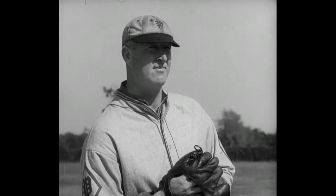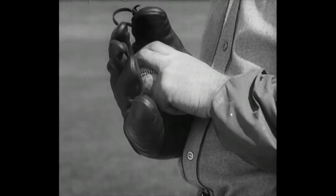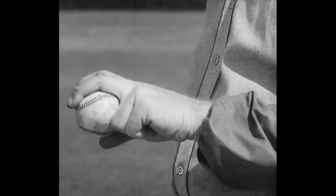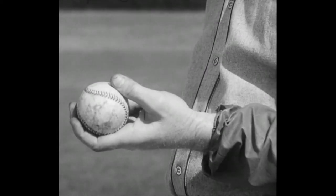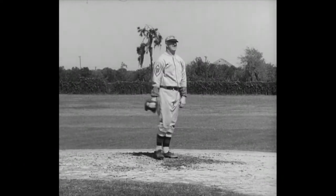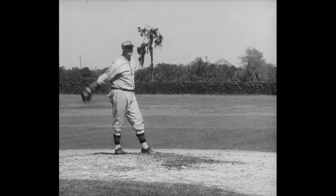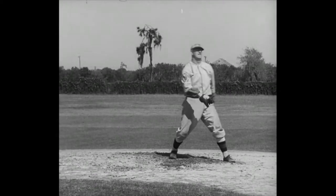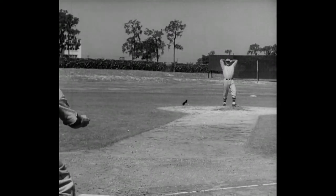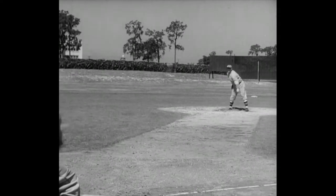Next up, Big Jim Elliott, the man who won 19 ball games for the Bills last year. Take a look at Jim's big hand — that's the way to hold the ball when you want to throw a hard, high one, a fast ball that rips across the batter's chest. Jim Elliott is a left-hander and one of the best in the game, so all you port-siders who want to learn how, better watch the professor. Come on, Jim — uncork one of those great big curved balls. Let's see a curved ball that really curves.